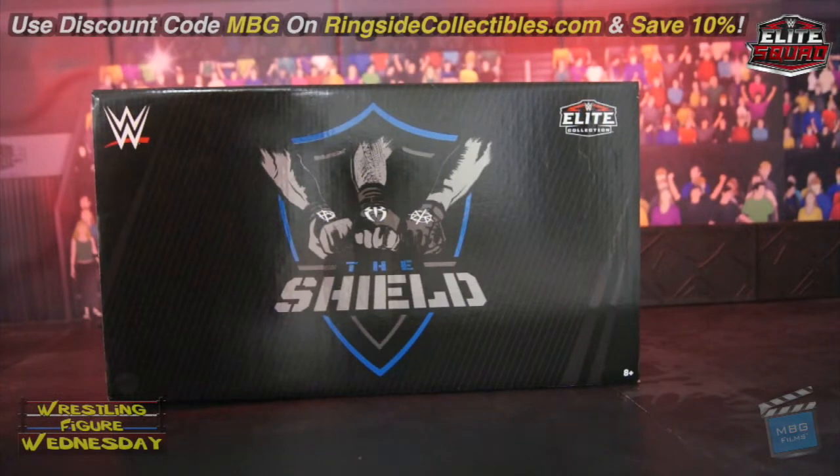Hey guys, welcome to Wrestling Figure Wednesday! Today I'll be reviewing the Mattel WWE Epic Moments The Shield set. I got mine on RingsideCollectibles.com — you can save 10% with discount code MBG at checkout, which will save you some dough and support yours truly, so thank you as always.